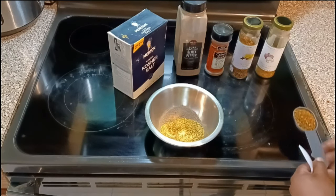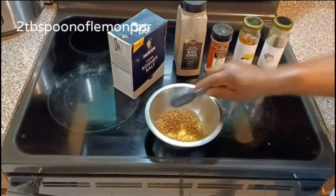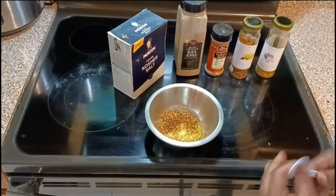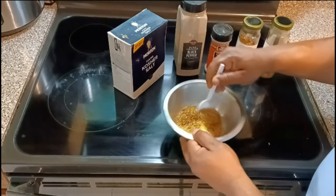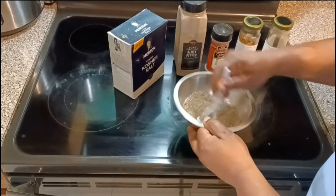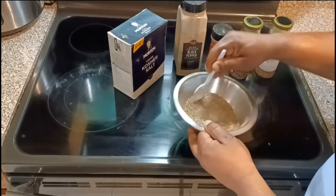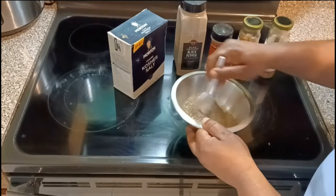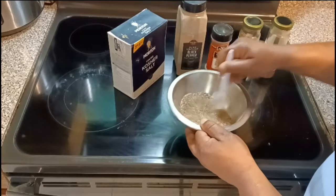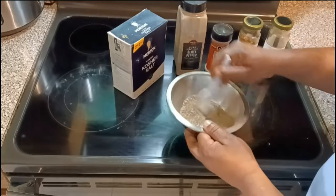Also two tablespoons of lemon pepper. I'm not going to put any cayenne on this one this time. So we're going to go ahead and mix it up. I'm going to put the mustard on there first, and then I'm going to put the seasoning on it, mix it up real good, and then we're going to let it marinate.